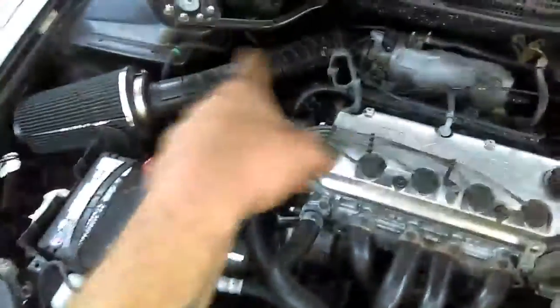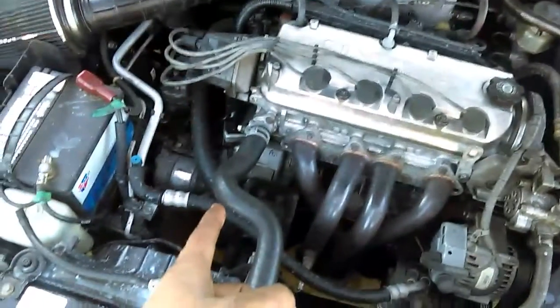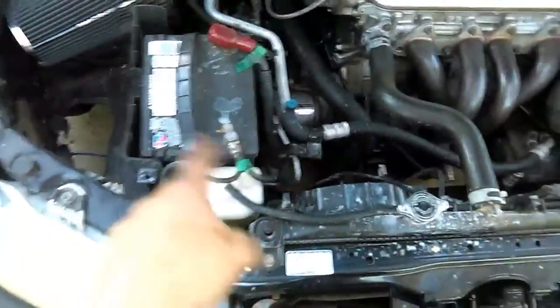Lots coming. Also gotta do the vermin seal because it's leaking a little bit. Gonna do the clutch setup in it, I got the radiator for it — it's in the attic. So I'm gonna do that, relocate the battery. Maybe I can run my intercooler pipe this way and then down.